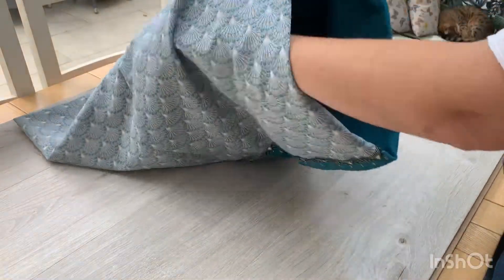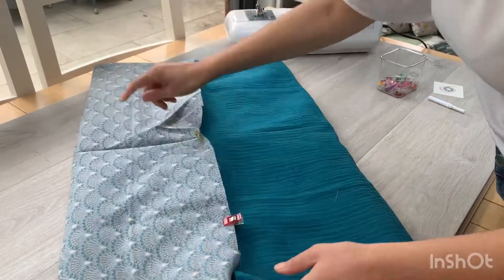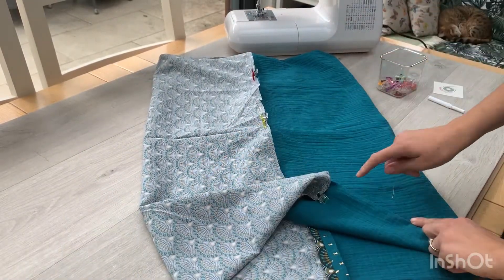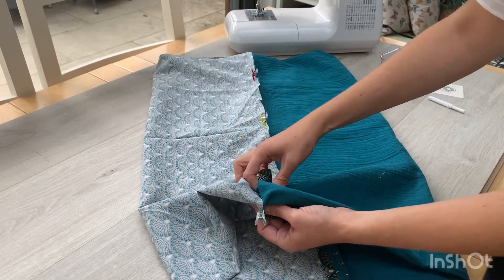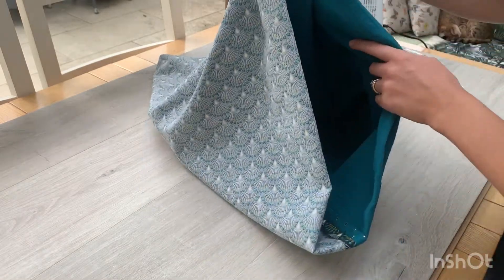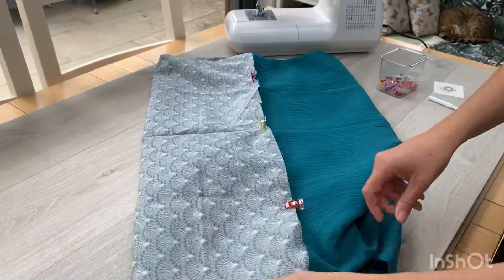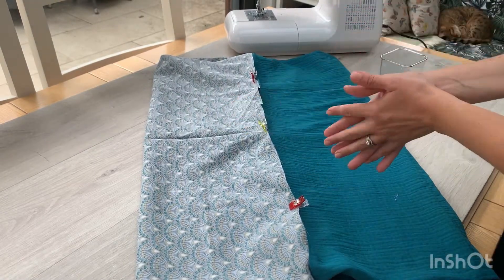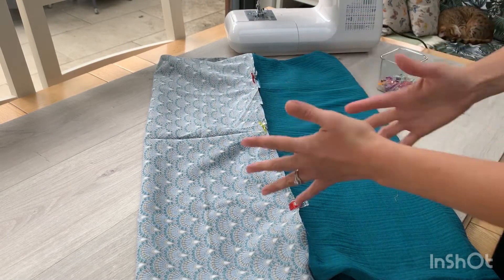I've got a tube of fabric — I'm looking at the wrong sides. One side is the print, the other side is the gauze. I've just gone through and pinched the fabric together with right sides together and clipped it all the way round. It comes all the way through the middle, and this is when it turns out the right way — this is what gives you the effect of having the print on the inside and the gauze on the outside, or vice versa.